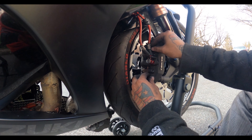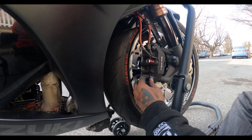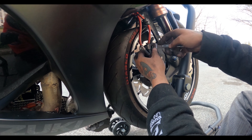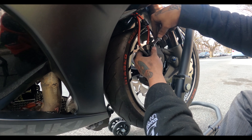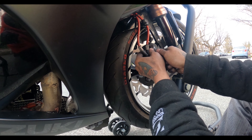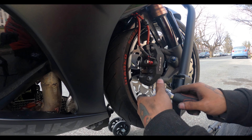You've got to wait and break them in properly. There's a right way and a wrong way. The wrong way is pressing your brakes too hard — you're going to warp your rotors because they'll get too hot. There's a coating on them that has to wear off before anything else.